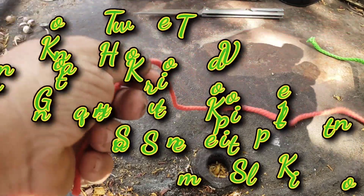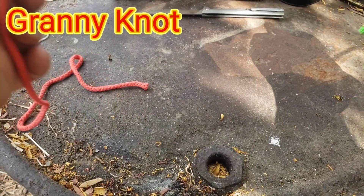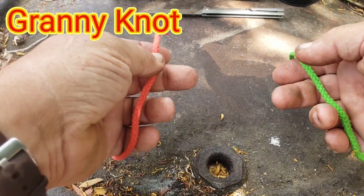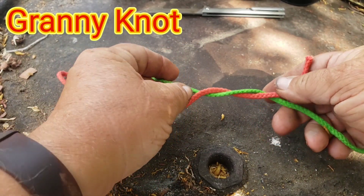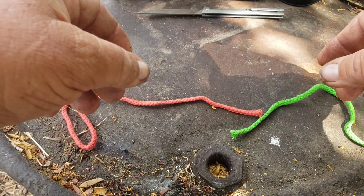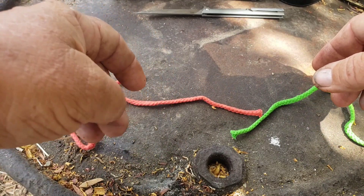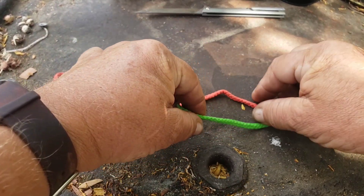On today's video we're going to do a fairly simple knot. This one is what is known as the granny's knot. It's usually done with much annoyance, especially if it's like a kid's shoelaces where they pull the bows out and jerk the thing tight.